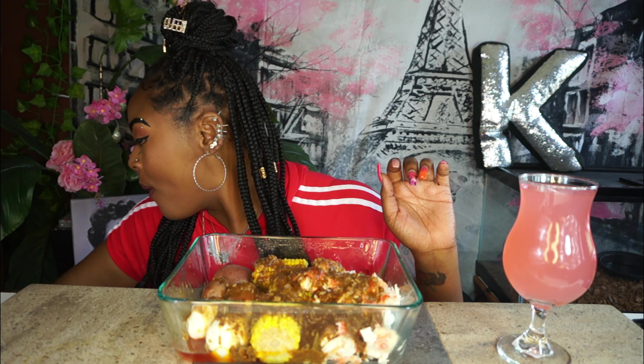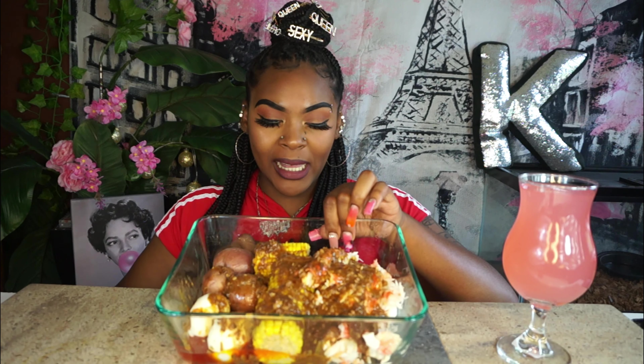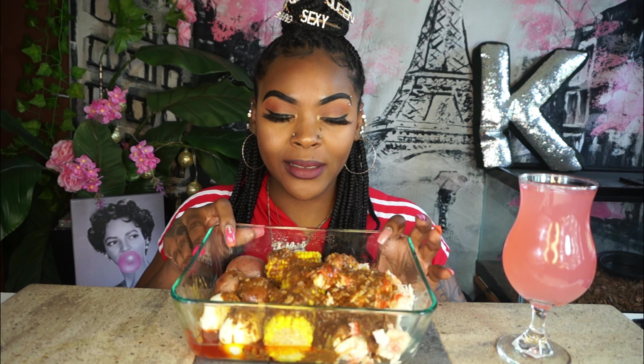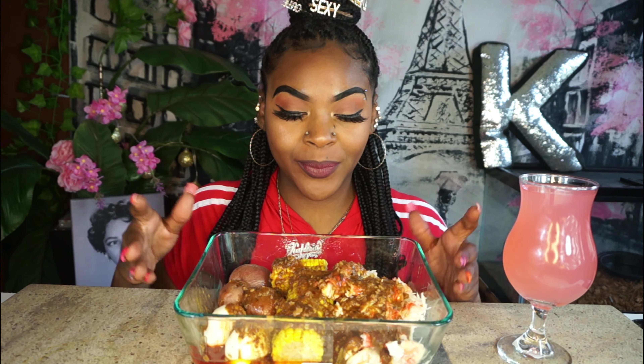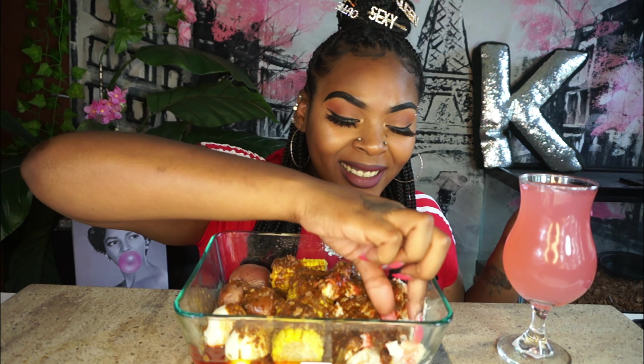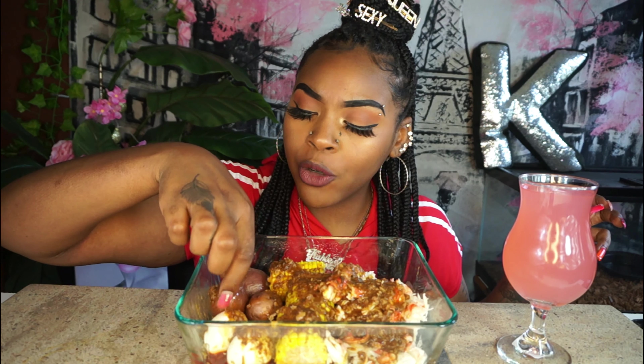Let me just put this to the side because we don't need it anymore. Look at this — let me lift it up a little bit. Oh okay, this glass is heavy. It's sliding, y'all. There we go. I put a little block there. That king crab is something serious.